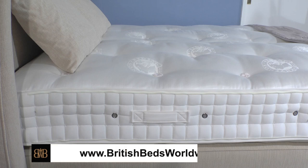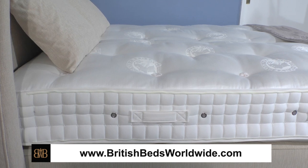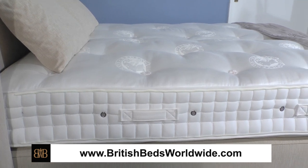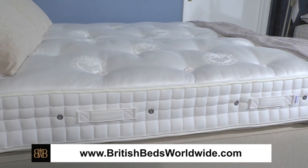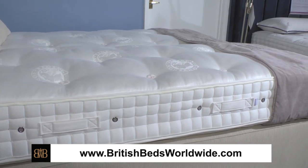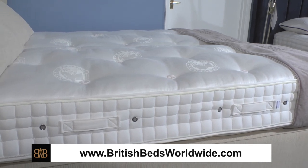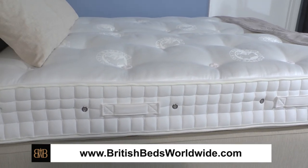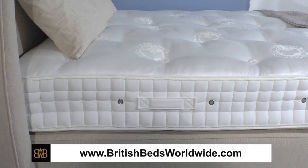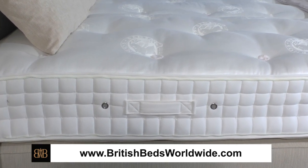Hi, I'm Roger Charles, Managing Director here at British Beds Worldwide and I want to introduce you to the border of a mattress. What's so special about the border of a mattress you may ask? Well, this is a Hypnos pocket sprung mattress and the border of this mattress reveals to you several interesting facets of a luxury handmade pocket sprung mattress.